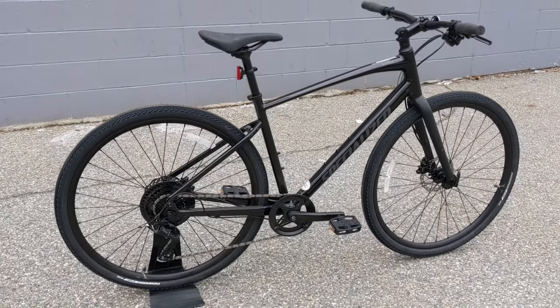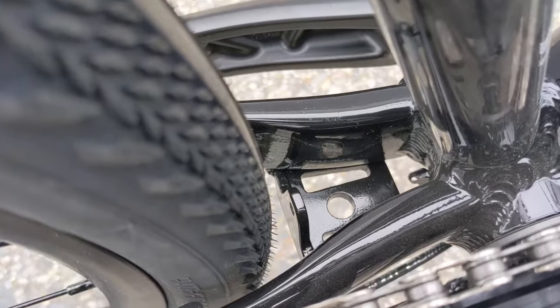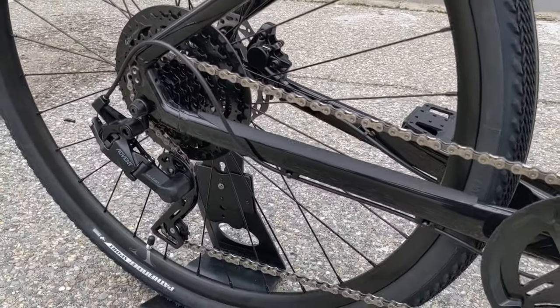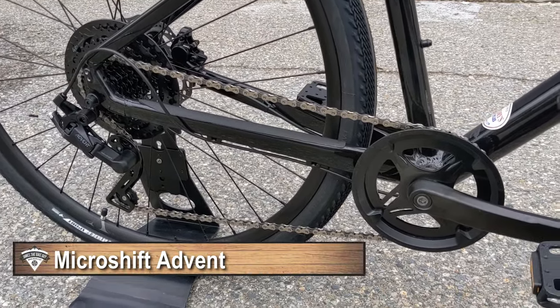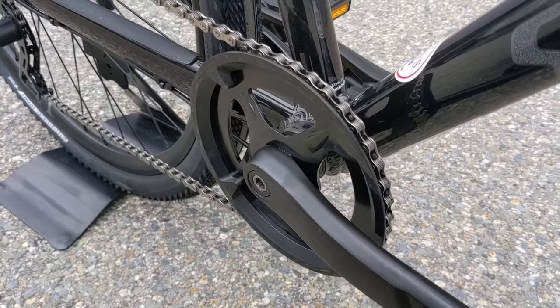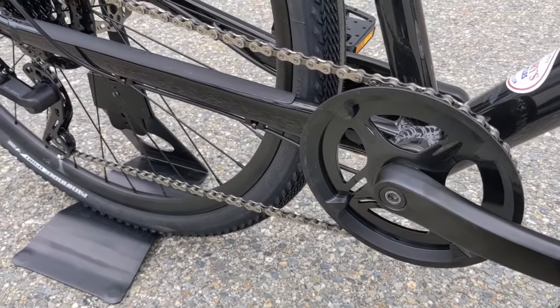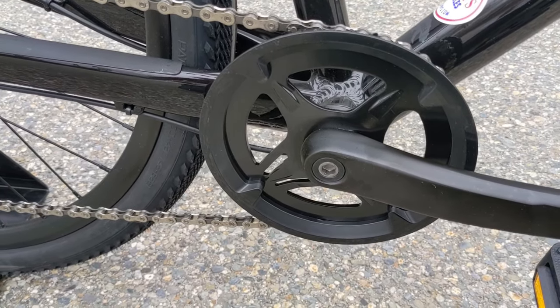The bike is set up with rack and fender mounts and has a spot for a kickstand. The real neat thing about the Cirrus X lineup is actually going to be the drivetrain. It's only running a single ring up front, and the beauty of a single ring is that it's a lot less complicated — there's only one shifter to deal with, and most drivetrain problems come from the front derailleur.